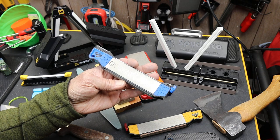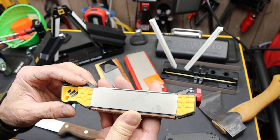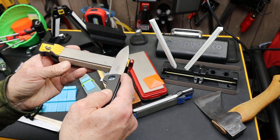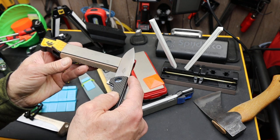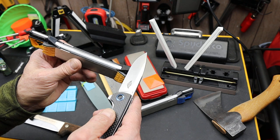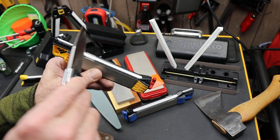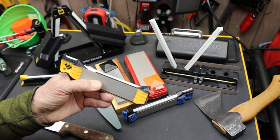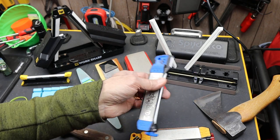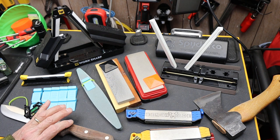If you have something like this Work Sharp — I'll show you the regular one — it has built-in ramps right here to help you align the blade, so as you begin your pass across the stone you begin at the appropriate angle. It also has the angles marked up here, so when you're working across this ceramic stone you can begin at particular angles. Here's the Benchmade version — just as good, just more expensive and branded. Anyway, there are a couple of other things you can get and I'm going to show you three of them.